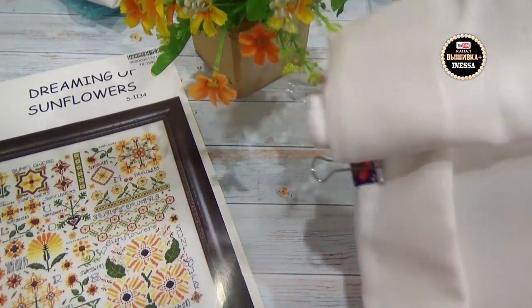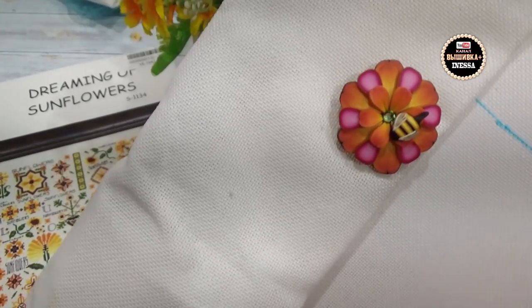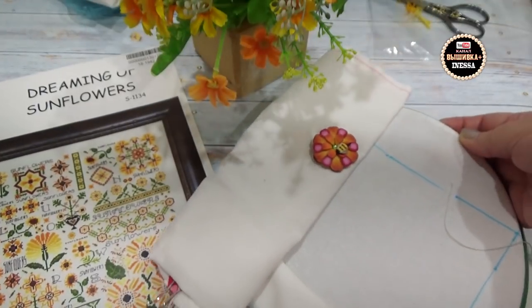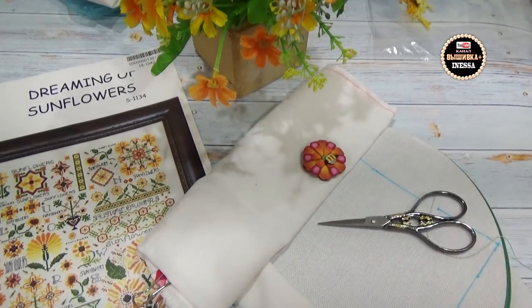Ещё я вот такой магнитик-держатель для схемы буду использовать — мне его подарила тоже Юля вместе с этим сэмплером. Вот так я подготовилась к процессу. Вы просите показывать подробные видео подготовки к процессам, и я постаралась снять именно такое подробное видео. Надеюсь, вам будет интересно наблюдать, что же будет дальше у меня происходить с этими сэмплерами.